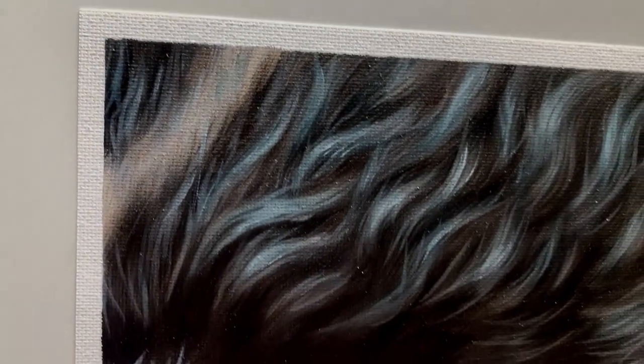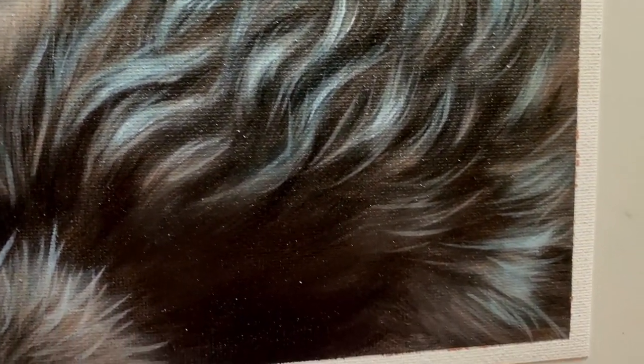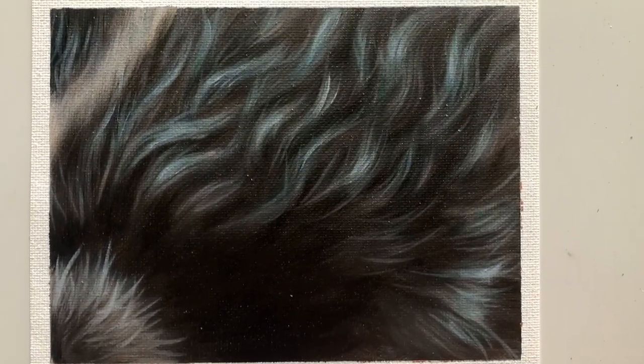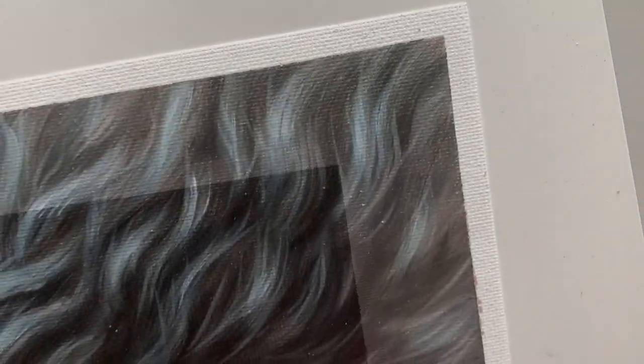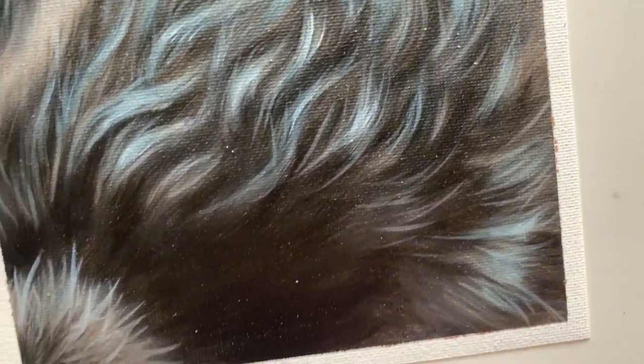And we're done! Hopefully you learned a lot about painting realistic black fur. We had a lot of fun painting this wavy black fur — it's always a pleasure to paint some fur that's got some nice shape and flow to it.